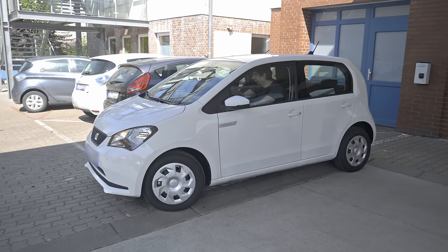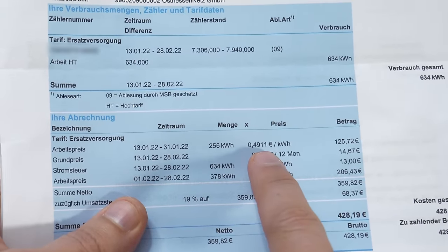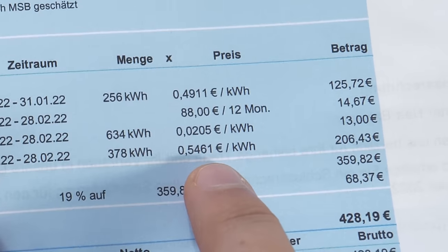I didn't try an off-grid solution yet because I basically can't change anything in this house. Since we don't want any fossil fuels we got a small electric car and now I want to recharge that at the lowest price possible. Even though the energy prices are really high at the moment, it's still cheapest to charge at home with an AC charger like this one.